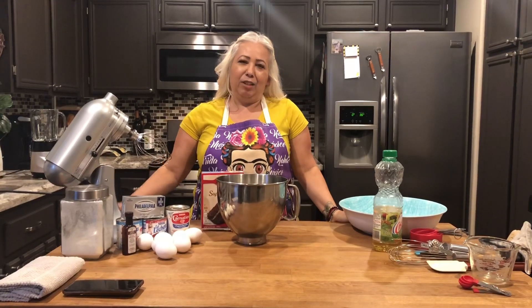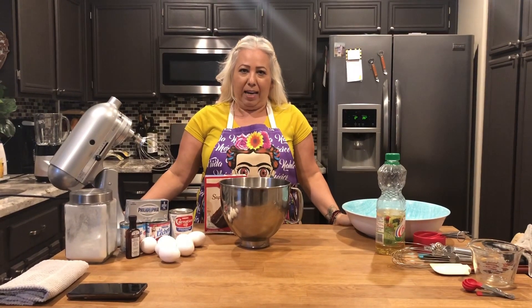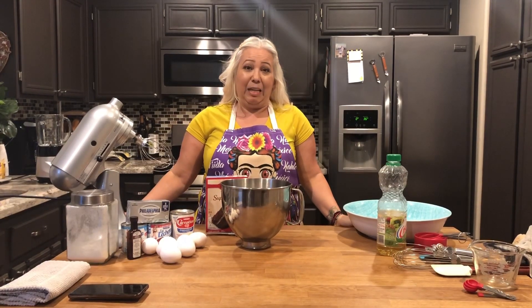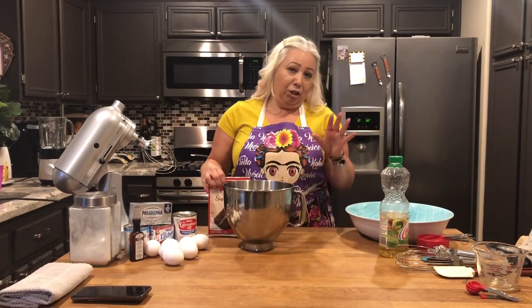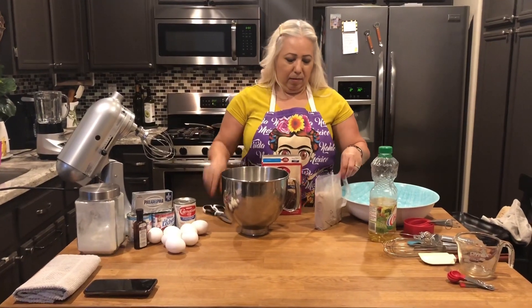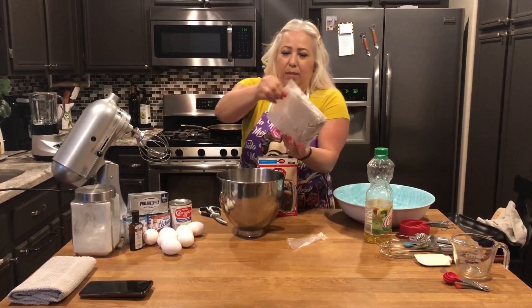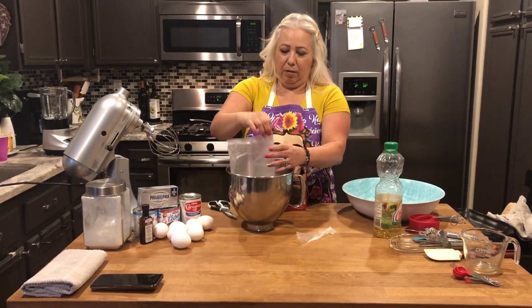Hello everybody! Today we are going to make a chocoflan — it's called pastel imposible. We're going to start with the chocolate cake, and I'm going to cheat a little, so we're just going to use the chocolate out of a box. I'm going to pour it in and follow the instructions on the box.